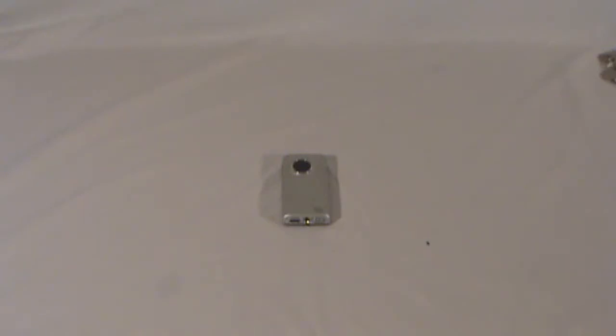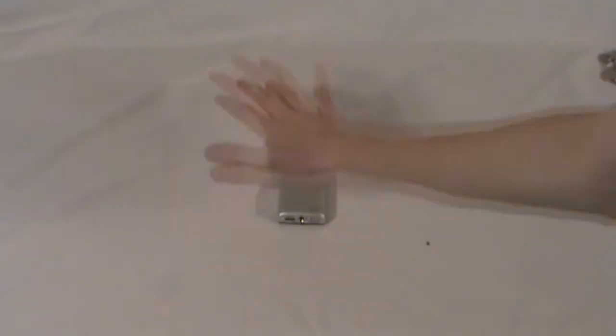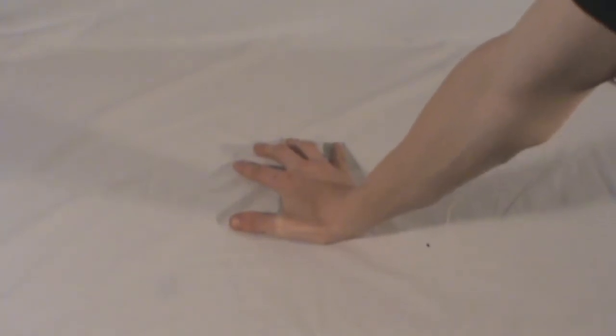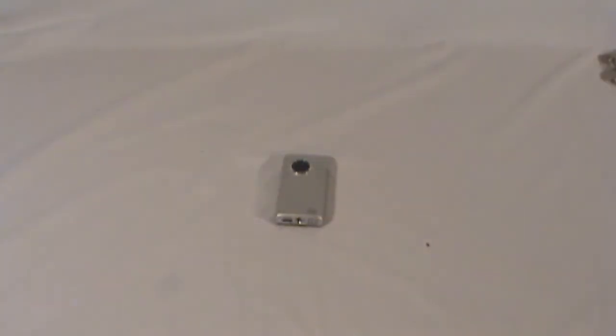Hey everybody, so in this video I'm going to be doing a review of the Flip Minnow HD. This is an incredibly small video camera. I picked it up for filming on my vlog — I didn't feel like carrying around the big camera that this is being filmed with.